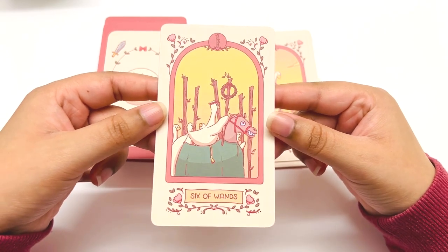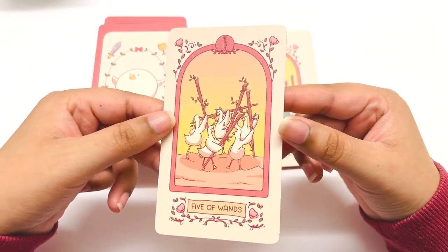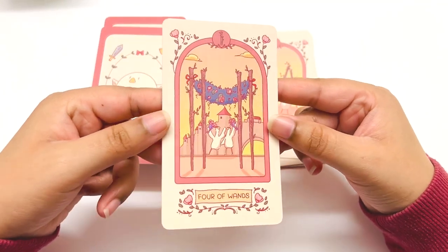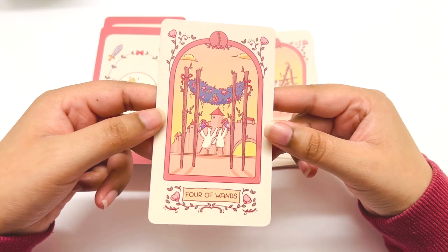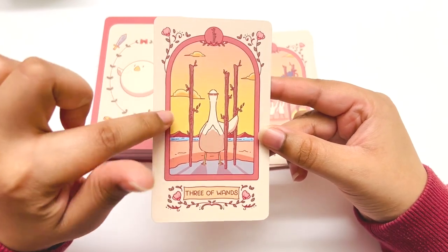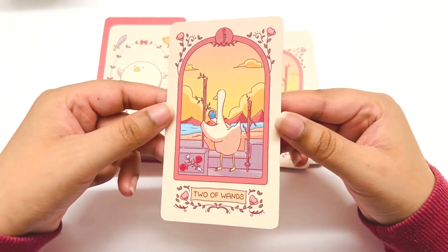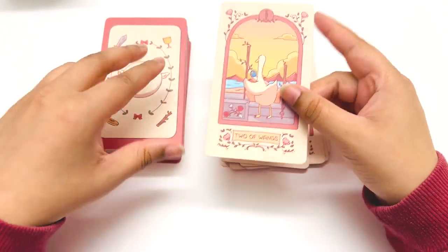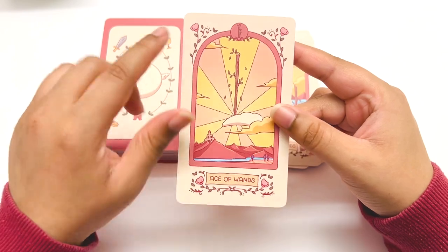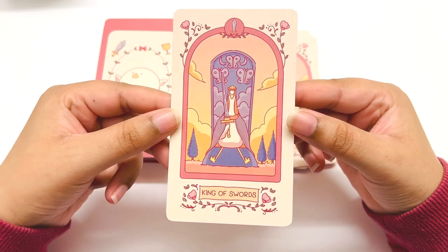I just like the vibe. I like the cute vibes — I've been getting a lot of cute decks lately. The colors are really nice too. You don't see this kind of color scheme a lot. It's really nice. It's a nice Ace of Wands. King of Swords — now we're in the swords.